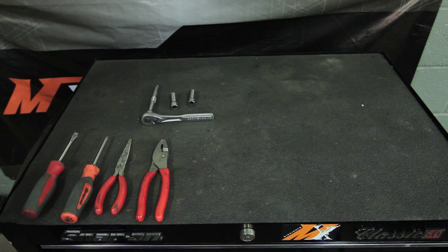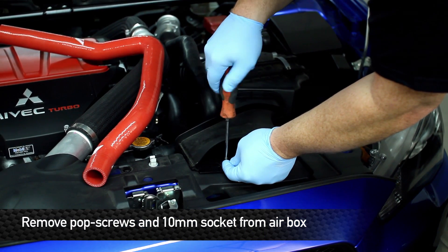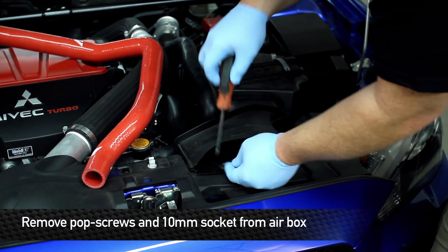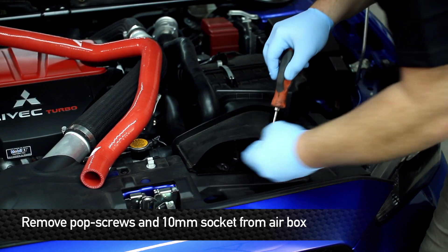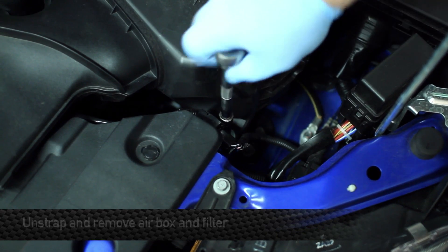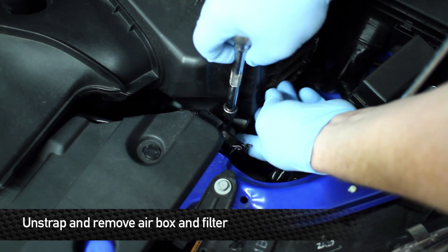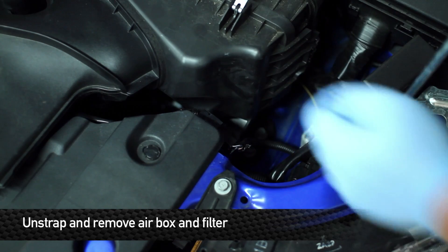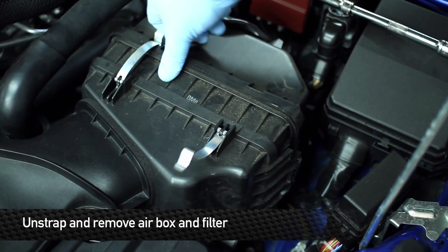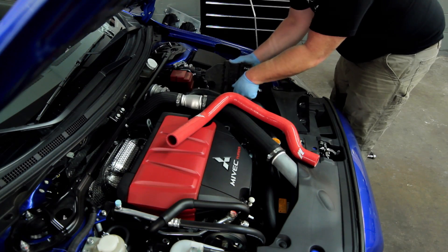First step in installing this blow-off valve hose is to remove the front air duct for the air box. That will be accomplished by removing the two Phillips head pop screws in the front. After you've removed these two screws, remove the 10-millimeter bolt that holds the air box in place. Then unstrap the air box and lift the whole assembly out of the way.